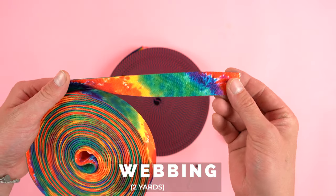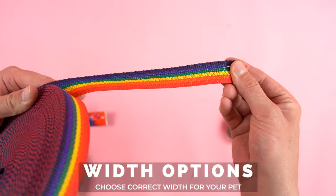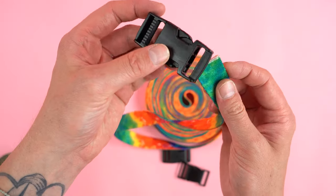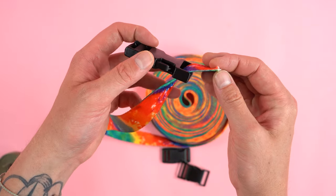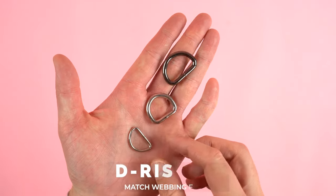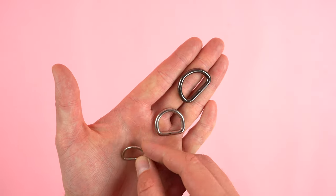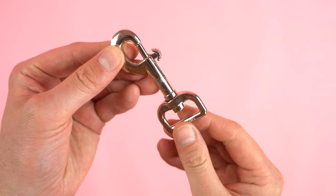Getting started with supplies, you're going to want to grab two yards of webbing and pick the correct width that best suits your pet. It comes in many different colors so you'll have a lot of fun options. One buckle — match the width to your webbing. One webbing slider, also matched to your webbing width. Two D-rings: one the same width as the webbing and one smaller for the tag. And lastly, one swivel eye snap, also matched to the width of the webbing.